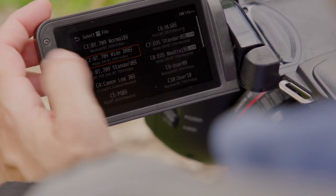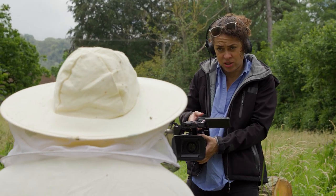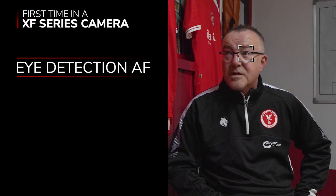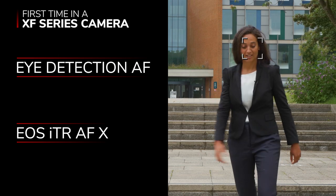It inherits the recording features and direct touch menu interface of the landmark EOS C70 cinema camera, and is the first XF series camera to feature Eye AF as well as the ITR AFX deep learning head tracking algorithm.